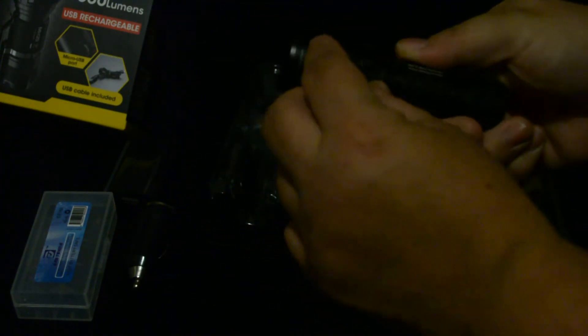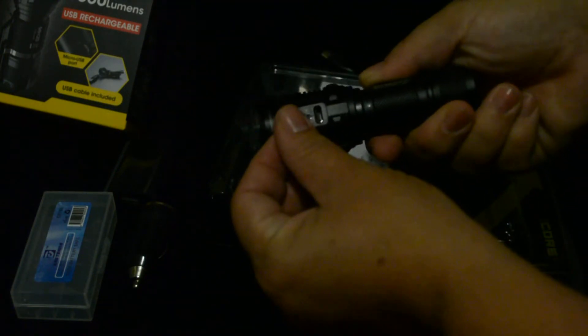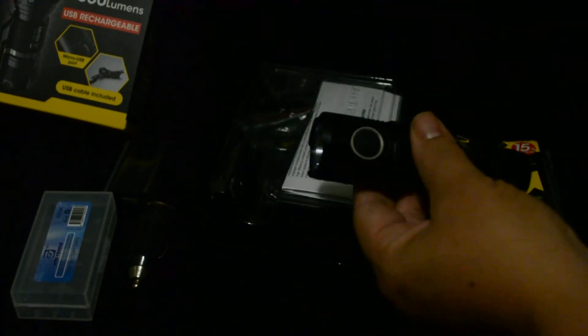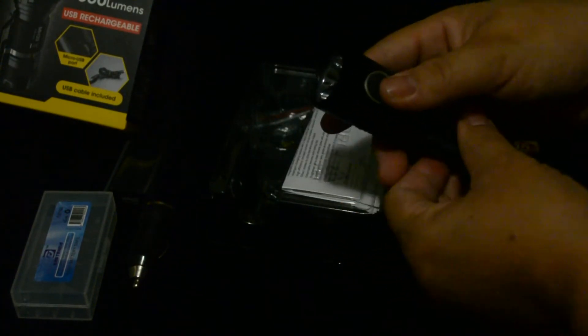Right here is where you plug it in to recharge it with the micro USB cable. And as you see, it came fully charged.